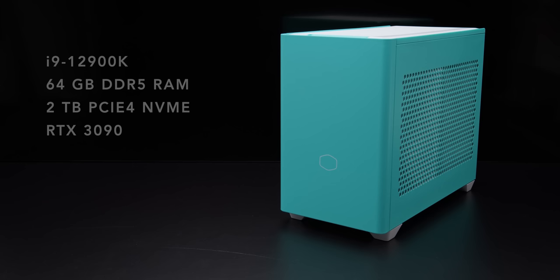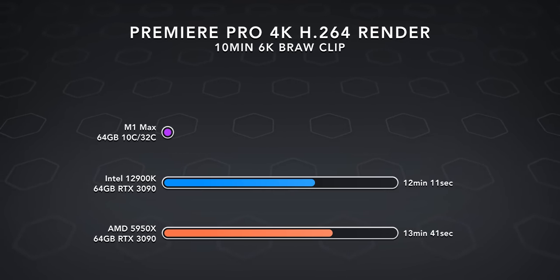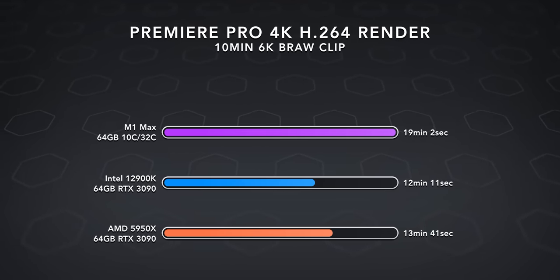Starting with comparisons: this is faster than the 12th gen Intel system I recently built, faster than the AMD system I built last year, and obviously faster than any laptop I've had, including the M1 Max MacBook Pro. But the M1 Ultra is on a whole different level.